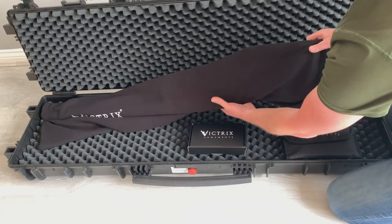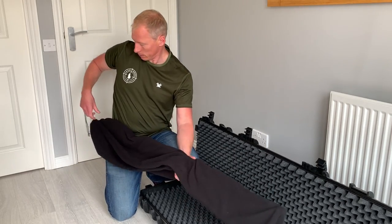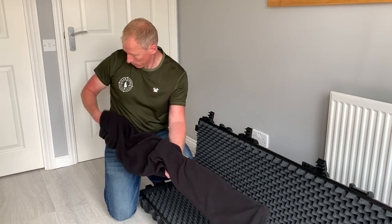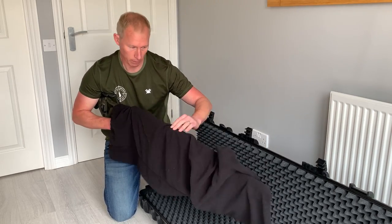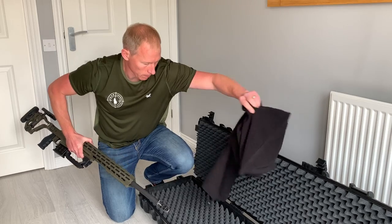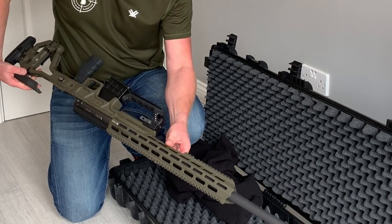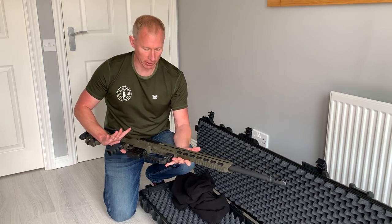Let's take the rifle out and have a look at it. Loosening off the toggle, the rifle is stowed muzzle-end first in the case, which makes it easier to grab by the pistol grip and remove. And wow — that is an amazing rifle. It's got a really good weight to it as well, because it's got a heavy match barrel and really solid construction.